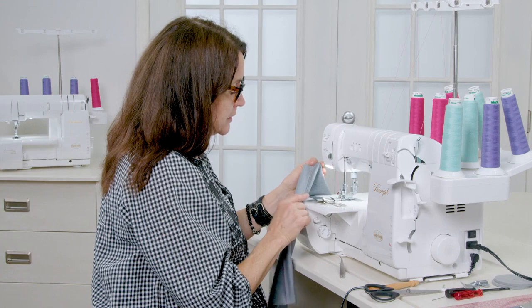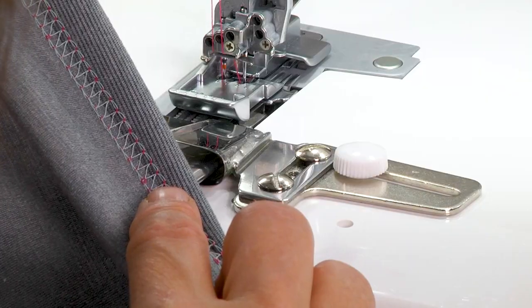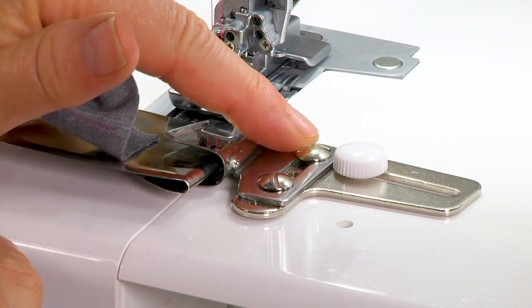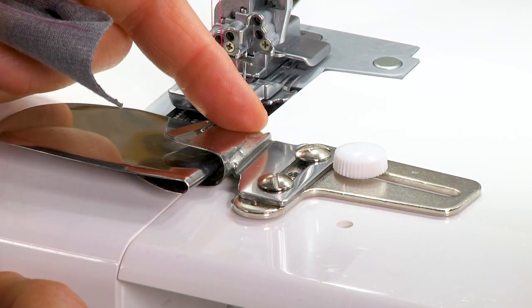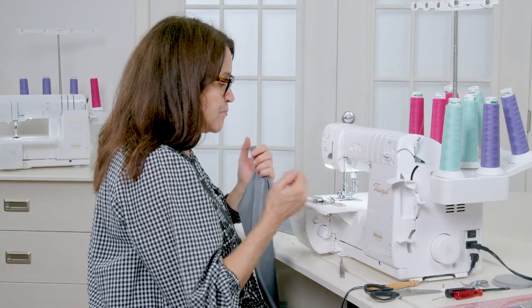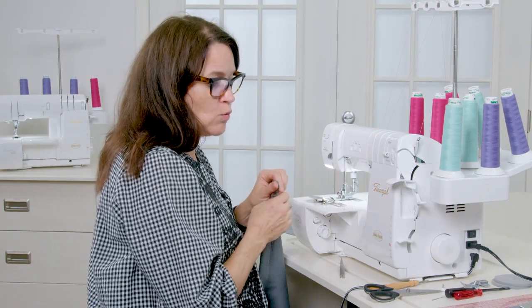I could have moved the guide a little bit further to the left or even to the right. These two screws here allow me to adjust the position down a little bit, which gives a little more space for movement in one direction.